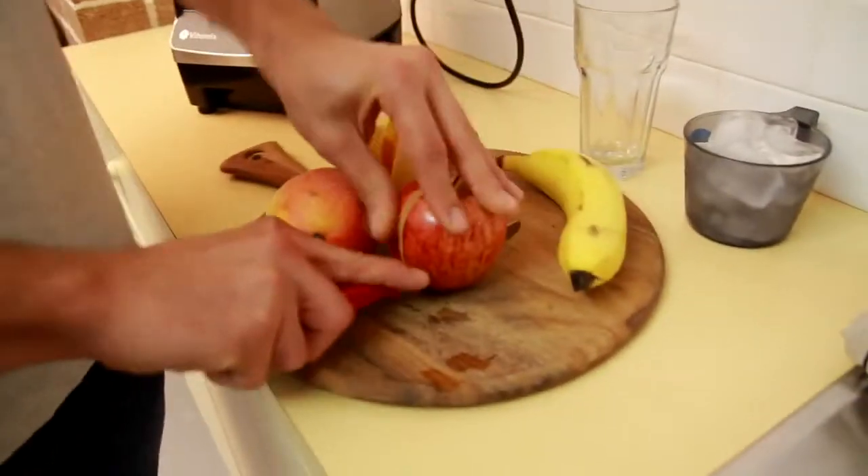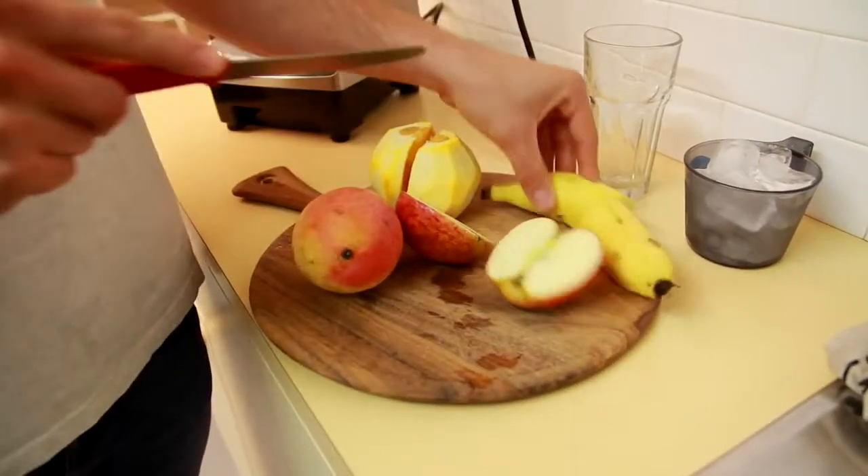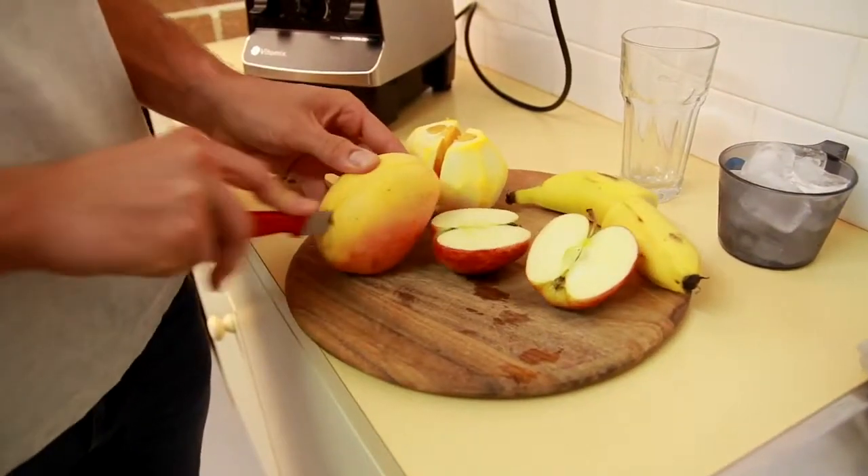Hey guys, today we're going to make a mango smoothie. This is what you need: one whole orange, half an apple, half a banana, and half a mango.